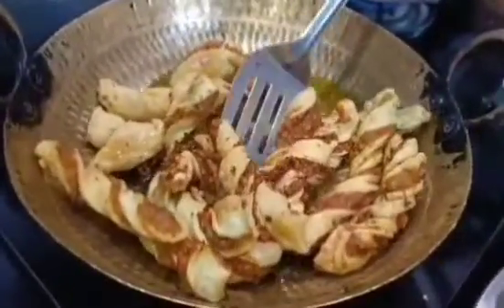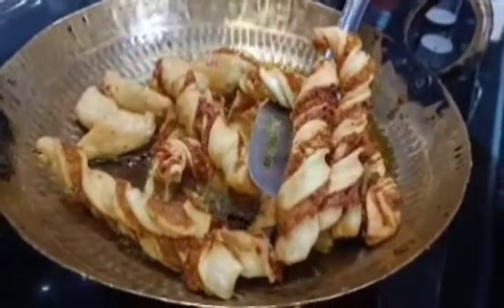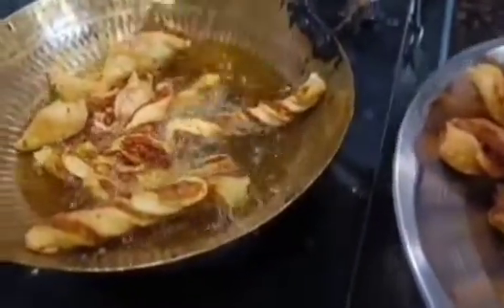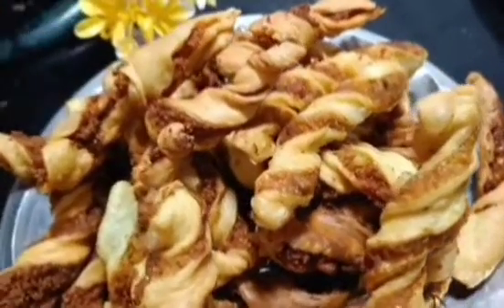Now we will fry it in medium heat oil. The crust will be very good, tasty, crunchy, and crispy, and it will not soak up the oil — that is the best thing about it. You can store it for up to 2 days, so it is great as a travel snack. If you are making it for guests, you can prepare it a day ahead.